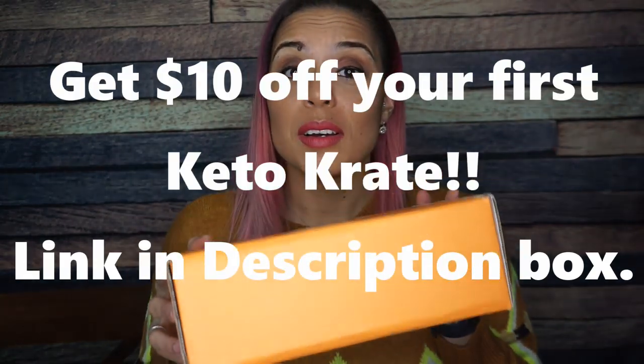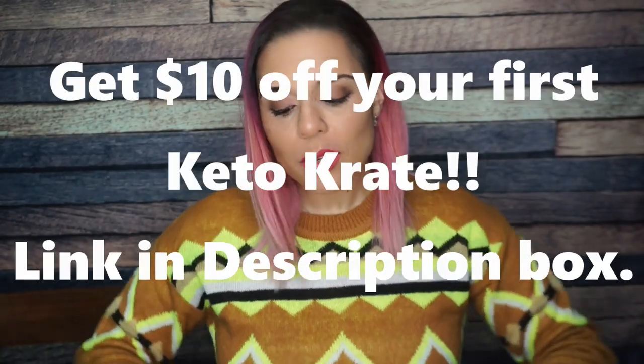Hey guys, you know what time it is — time for the February 2020 keto crate unboxing! Like, it's already February, the year's over. I know I say that every month, but come on, you guys — February already! But you know what that means: most snacks. Let's go ahead and jump into it and see what we have here.